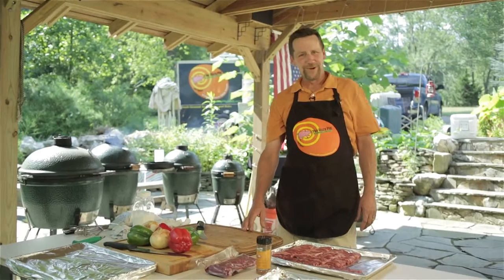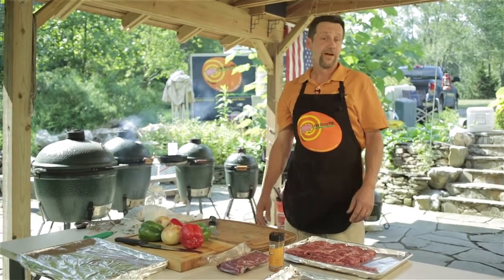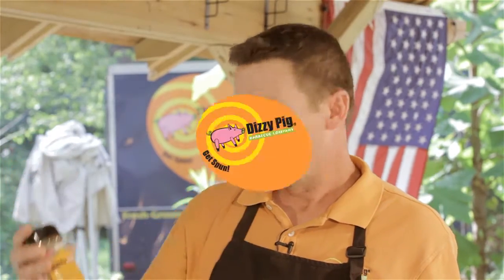Howdy, welcome back. Today we're outside the Dizzy Pig Test Kitchen firing up the grill Mexican style. That means we're going to cook a south-of-the-border feast with chicken, skirt steak, and blue marlin. And to season it we're using our new fajita-ish blend. So let's get grilling.